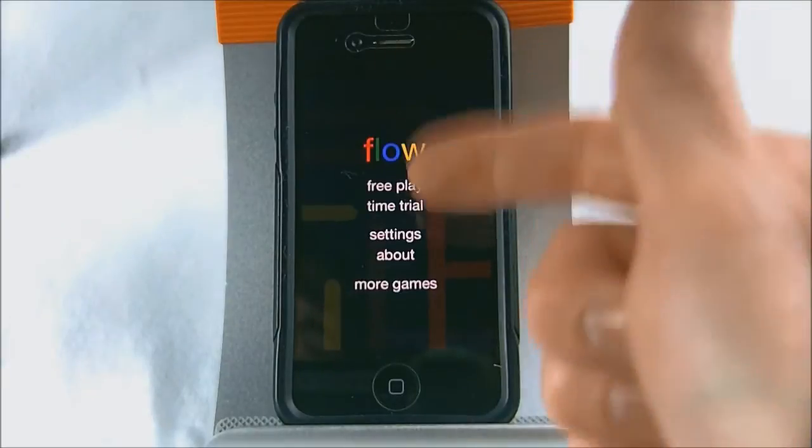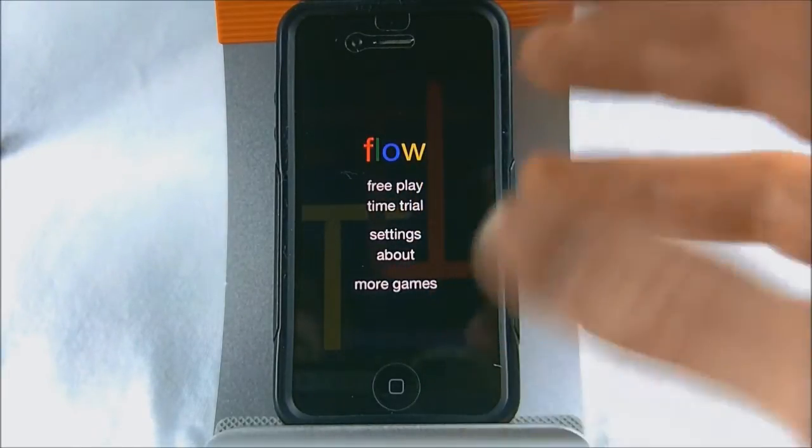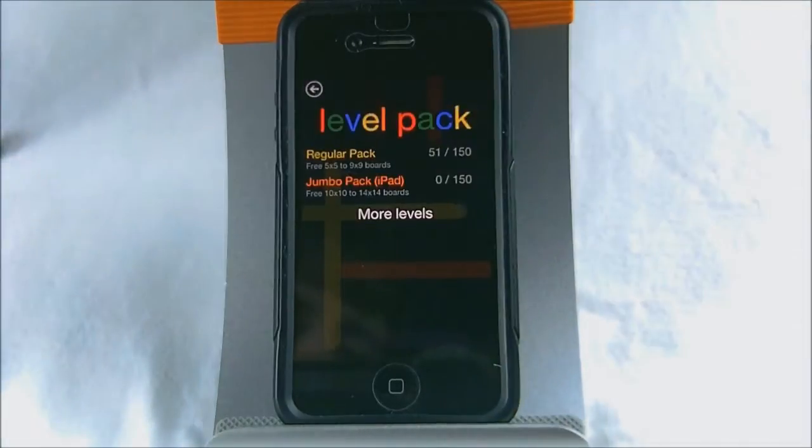When you start the game you have a couple of options: free play, time trial, settings, about, and more games. I'm just going to go over free play because it basically explains the whole game inside of it.